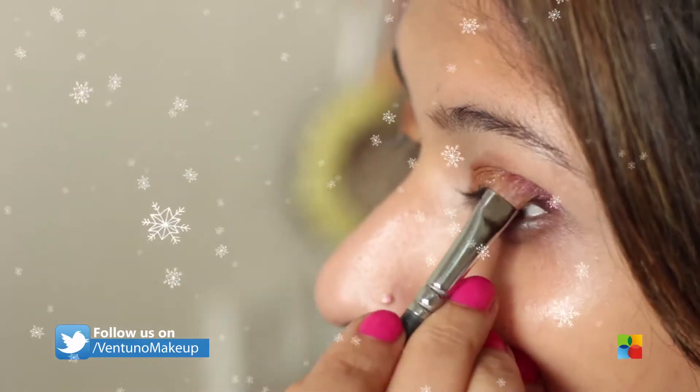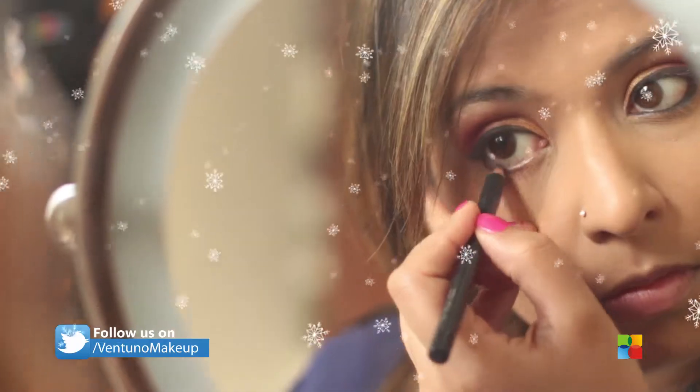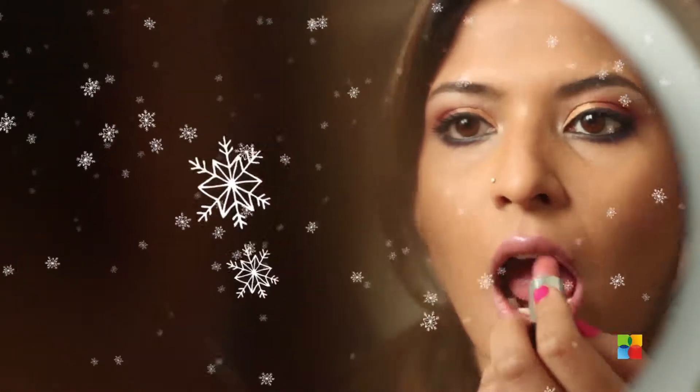It is the Christmas season and Christmas is everywhere. I hope you guys are having a good Christmas holiday — this is one of my Christmas tutorials. I hope you guys like what you see, and if you are curious to know how I achieve this look, do keep watching.